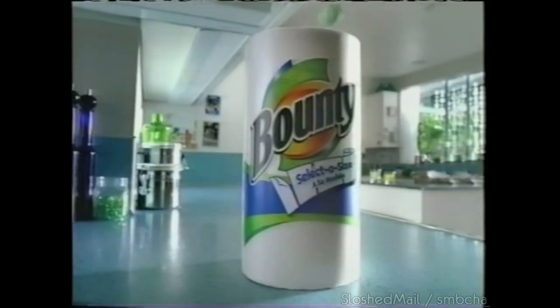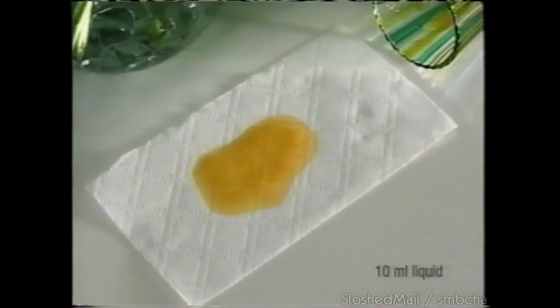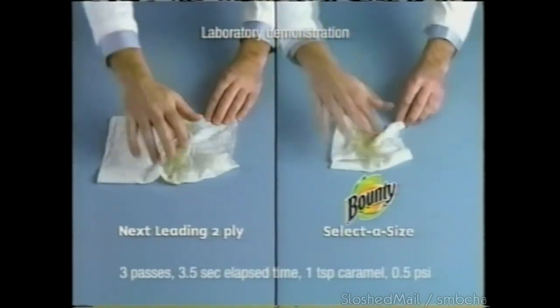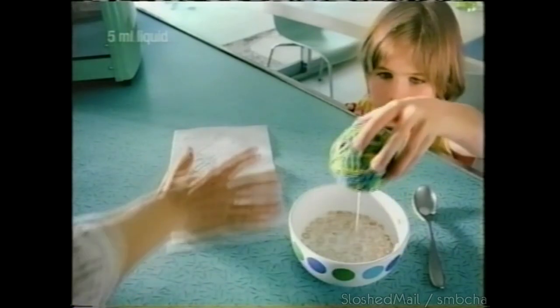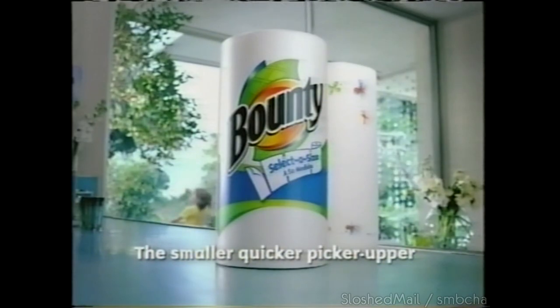Just because you've got a lot of cleaning up to do doesn't mean you need a full-size paper towel. Bounty Select-A-Size — each sheet is 45% smaller, but it's 100% Bounty. Lab tests prove that when wet, our small sheet is stronger than their full-size sheet. Try the paper towel that cleans small spills with less waste. Select Bounty Select-A-Size — the smaller, quicker picker-upper.